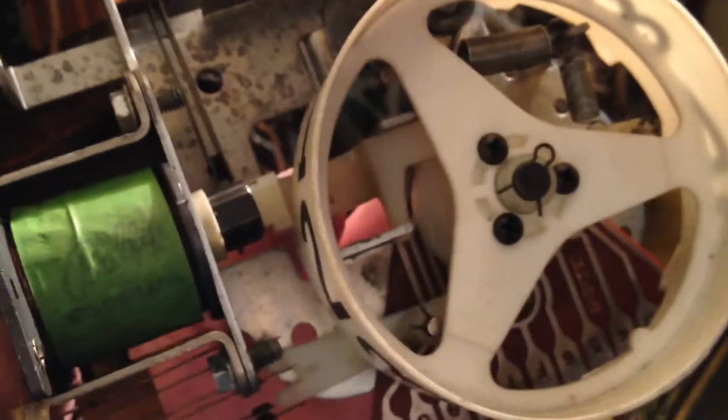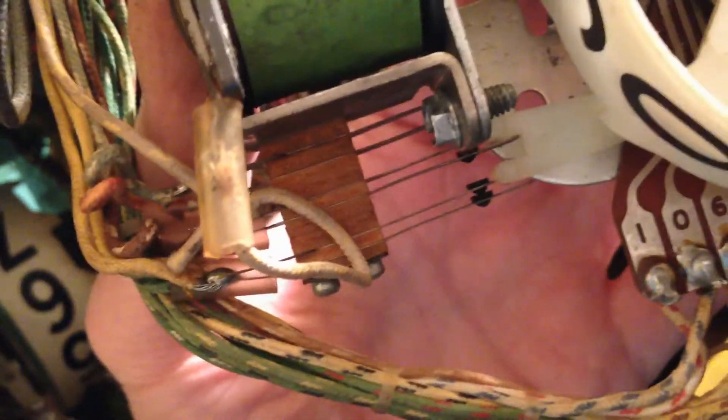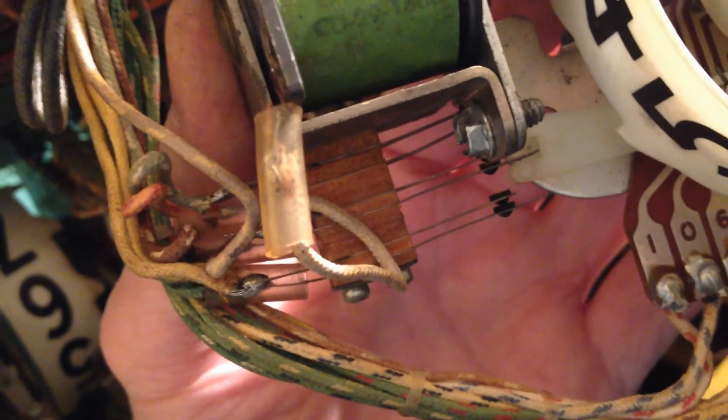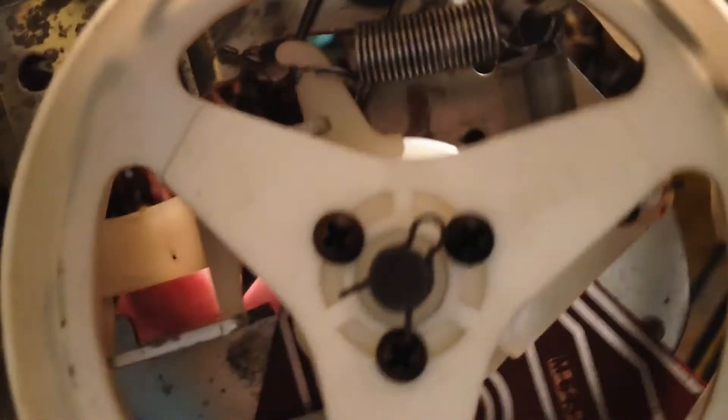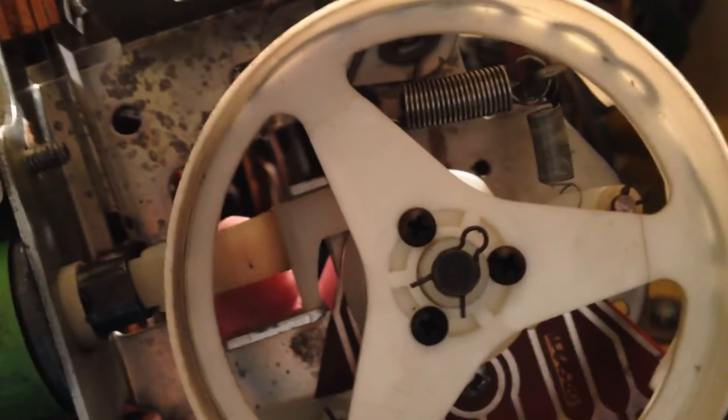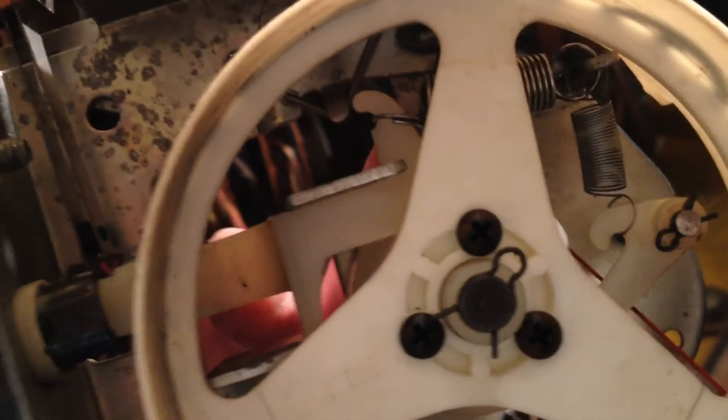I replaced these springs with the spare springs I had, and now it's working like a charm. Watch: it gets to nine, there is nine, zero, one — everything's working great. Unfortunately those original springs were a little stretched out and that was holding things up. That small spring had virtually zero tension on it.